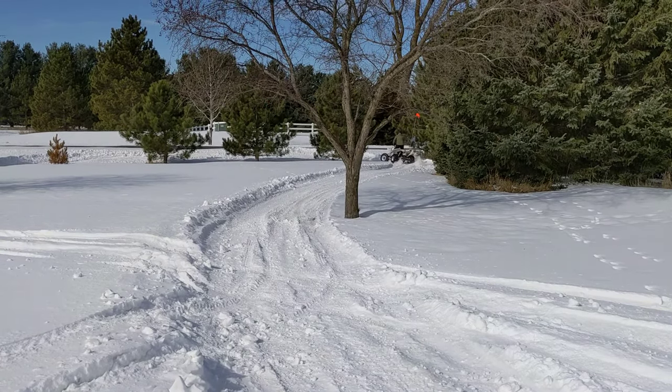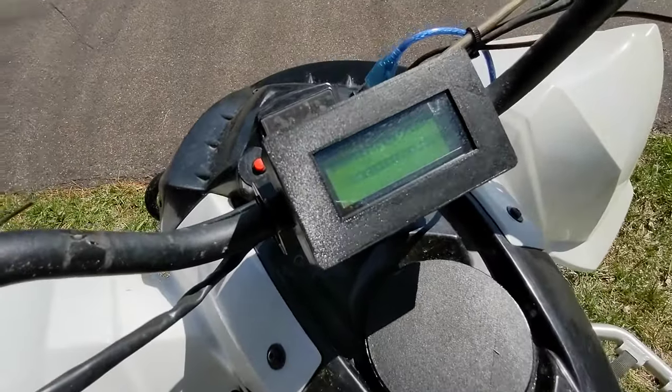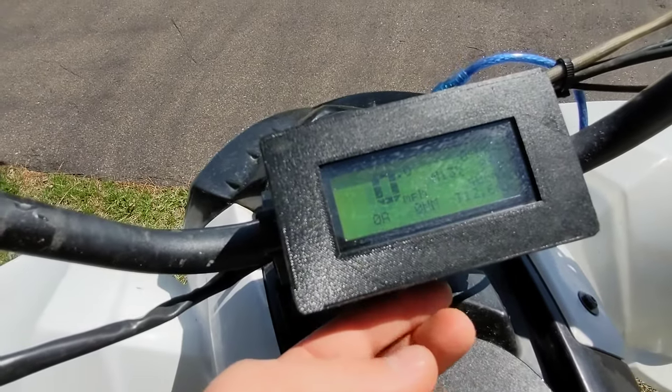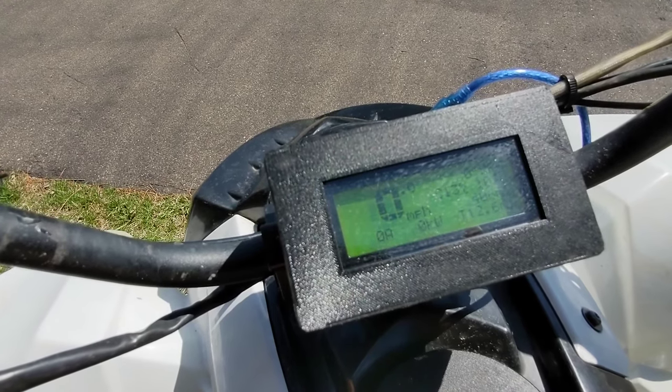It has a custom display that I set up to read CAN bus messages. It tells me the speed, the battery status, and I have a button to change the display if I want more detailed information about the battery.